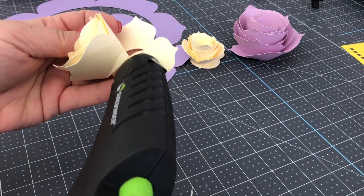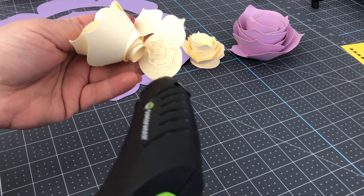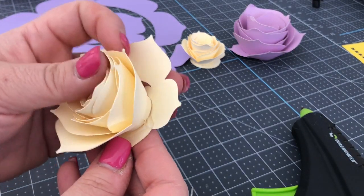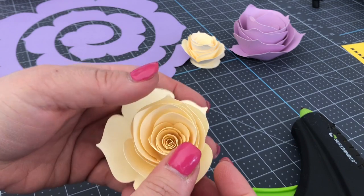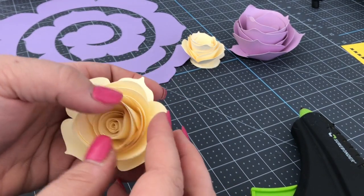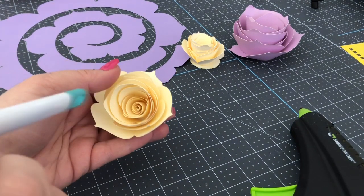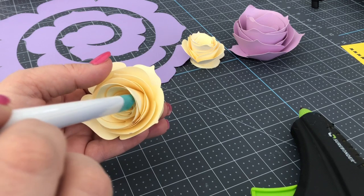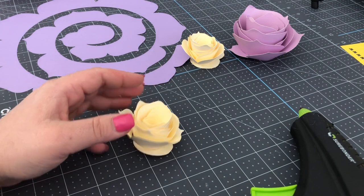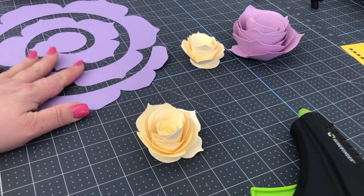Put the glue onto the tab. This is the important part because it has inner and outer petals and you want them all to stick in there. Use your finger or the back or front of your quilling tool to make sure that stays together. And that is it!